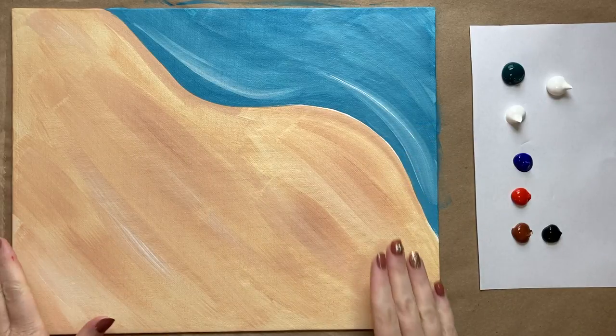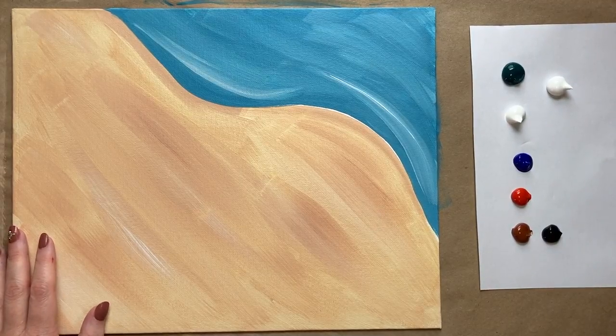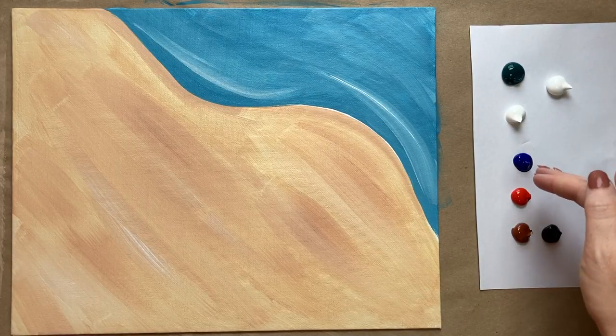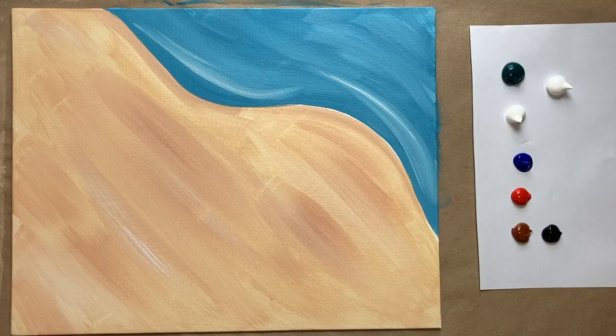Welcome back, artists. We have a dry background and fresh colors. I have two little areas of white because I'm going to use a lot of white in this second part, plus a little more phthalo green, ultramarine blue, red, burnt sienna, and a little bit of black. I also have fresh paper towels, which I'm going to use pretty soon to create some really great frothy texture. You could also use any sort of highly textured sponge. Now we're going to jump into creating our little white frothy shoreline.